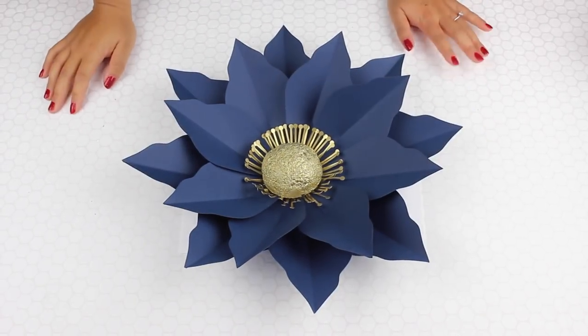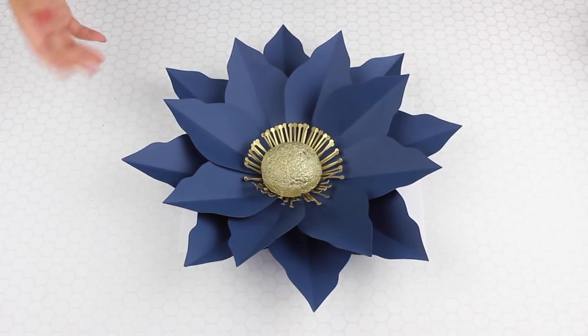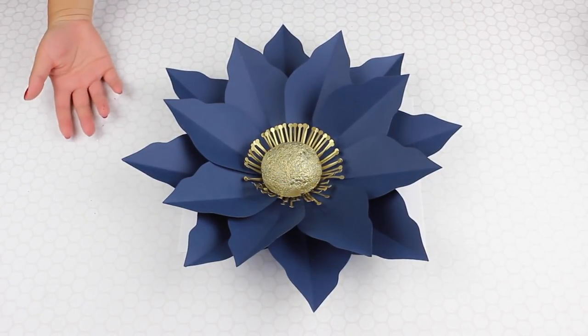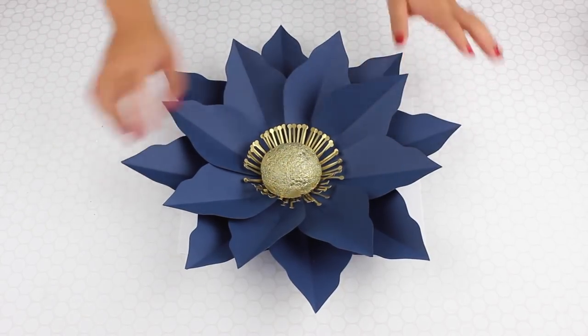Hi everyone! Today I wanted to show two types of gold centers that you can add to your flowers. I've been trying to film a lot of different gold centers that you can use, especially if you don't have a cutting machine to cut that fringe cut as I call it.